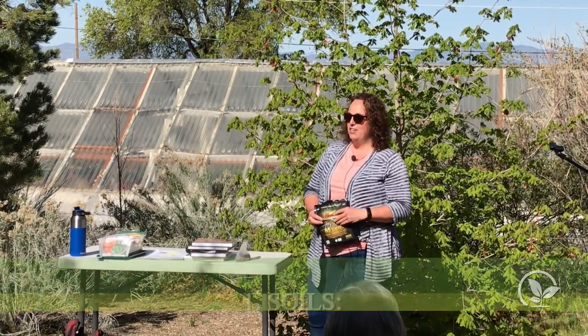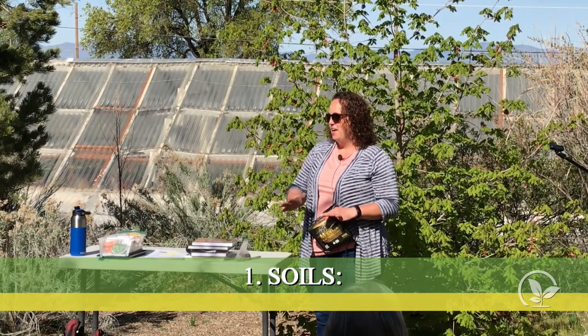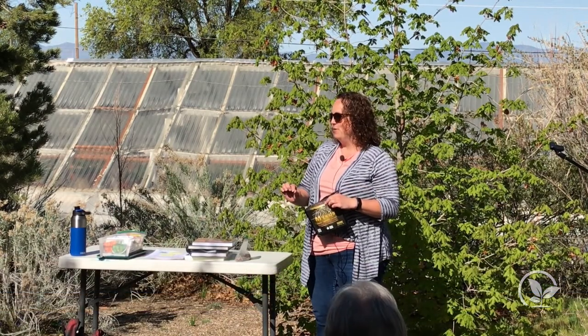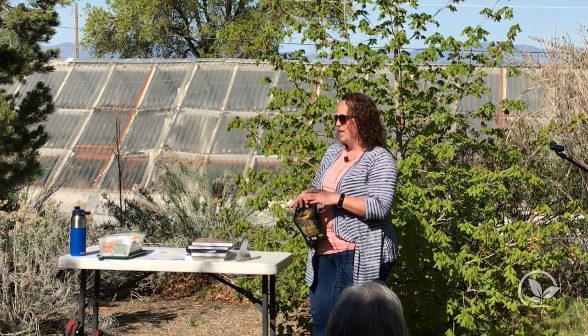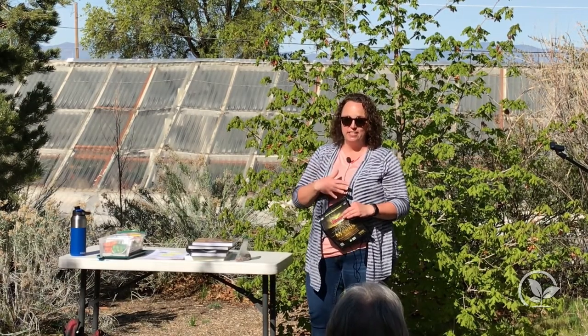I'm a botanist. I've been teaching classes for about 20 years, and I do consulting. So the two main things we're going to start with — I'm a very visual learner, so I like to have it and touch it. Soil is our number one thing. Soil, soil, soil. Whatever you can do for your Utah soils, you should.